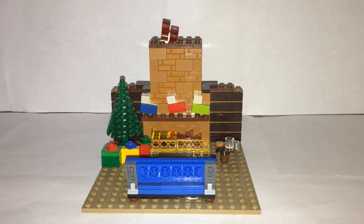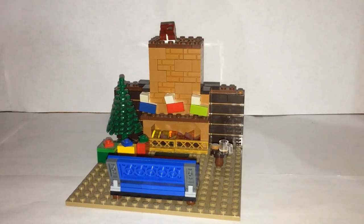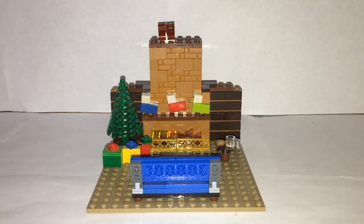There you guys have it — my Christmas living room mock showcase. I really do like how it turned out; it has a nice comfy, cozy, Christmassy look with nice cozy details throughout. It's not very big, just a little mock for the season. I hope you guys enjoyed it. If you did, make sure to like, subscribe, and follow me on Instagram at Bobo Bricks, where I upload bigger pictures and occasionally other content as well. See you guys next time, bye!